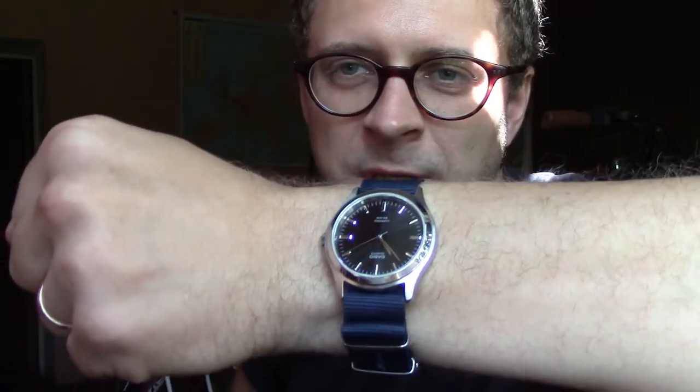Hello YouTube people, today I'm going to show you this beautiful elegant Casio watch. This is the Casio MTP 1200 black face edition. It's also available in blue face and silver face, but the black one looks the best in my opinion.